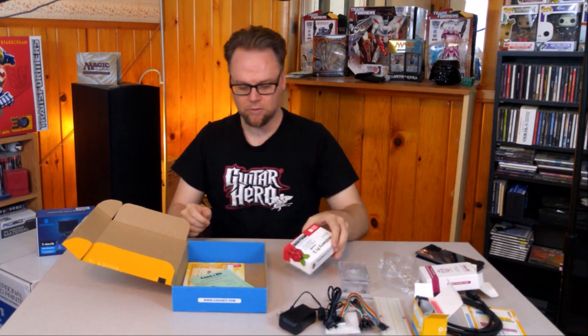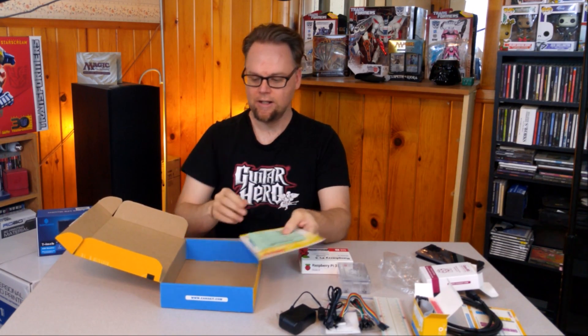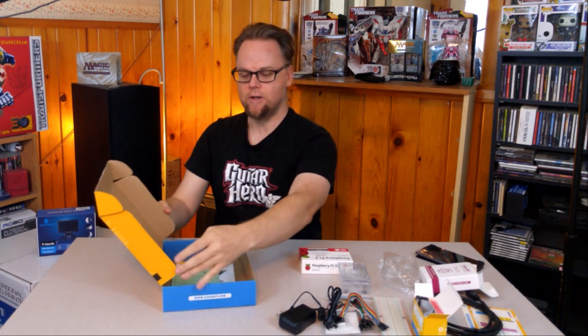And now we move on to the actual main item. We have various manuals and other things like that — we're just going to forget we saw those.